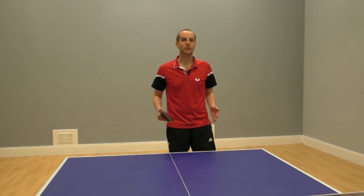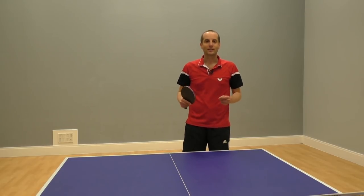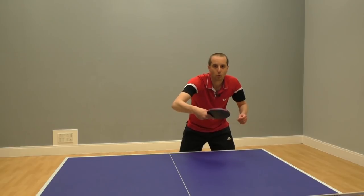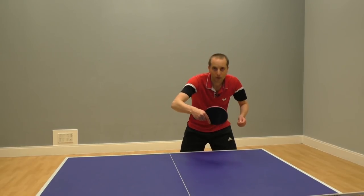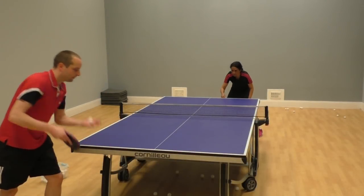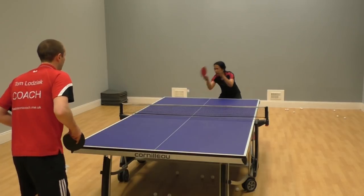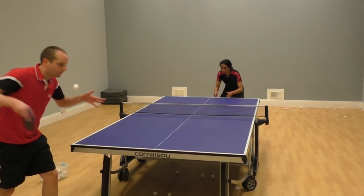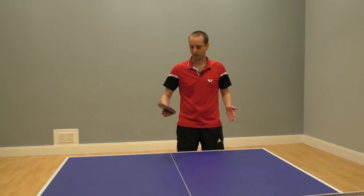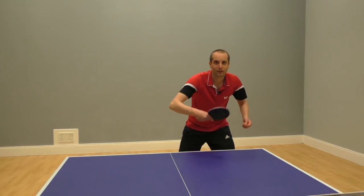The easiest way to return a topspin serve is simply to block it back. If you really struggle with topspin serves, I recommend that you start with this approach. Keep the stroke short and simple and just turn your bat angle to control the topspin. The more topspin there is on the serve, the more you'll need to close your bat angle. Just nice and simple — keep your hand soft and use the energy and speed from the topspin serve and just guide the ball back.